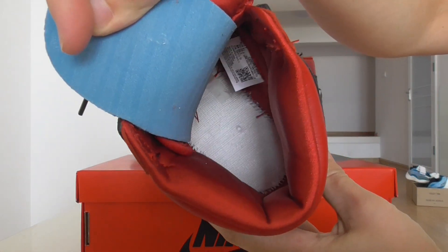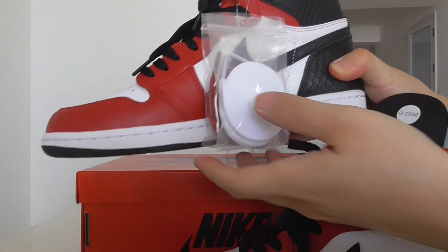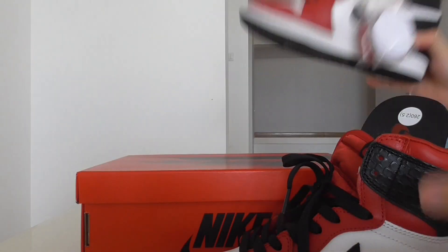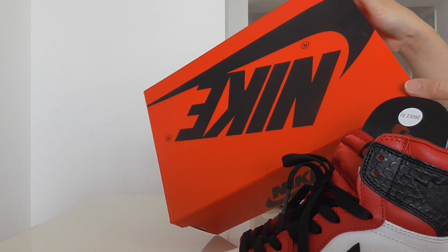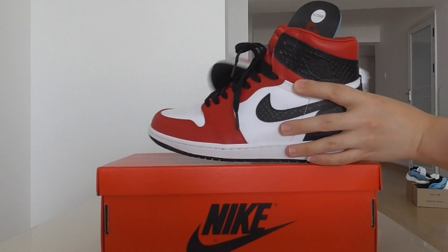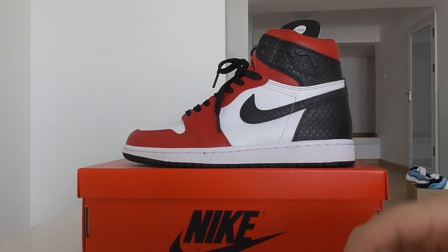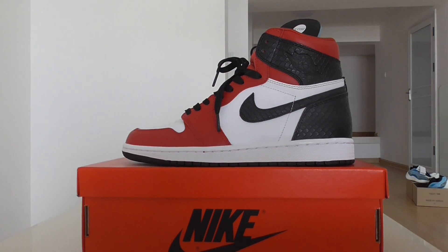This pair comes with two extra sets of shoe laces — one is pure white and another one is red. The shoe base is the red cup sole, which is the correct one. This is a new sneaker — the snake skin Jordan 1. If you want to pick up this one, please don't forget to check out my web link beyourshop.io. Thanks for watching, see you next time.